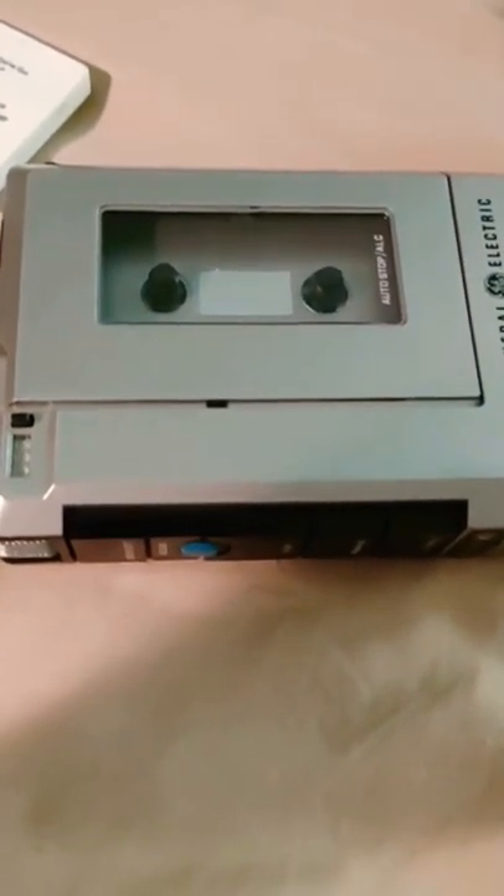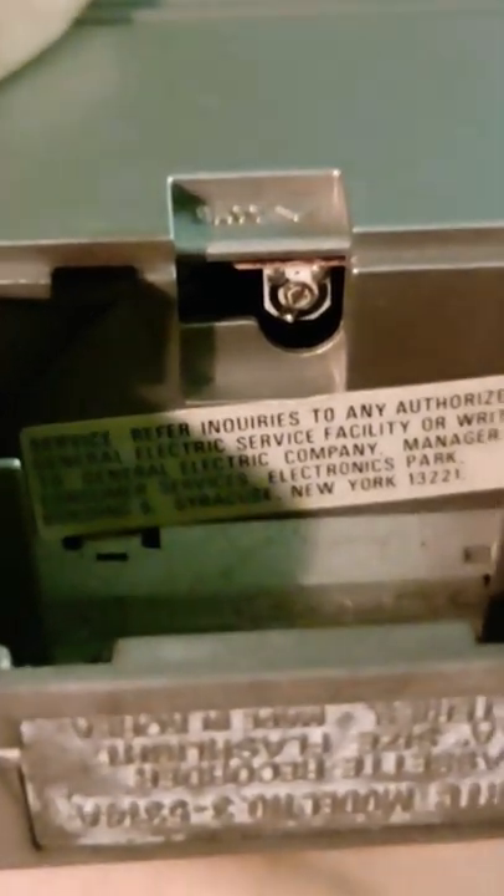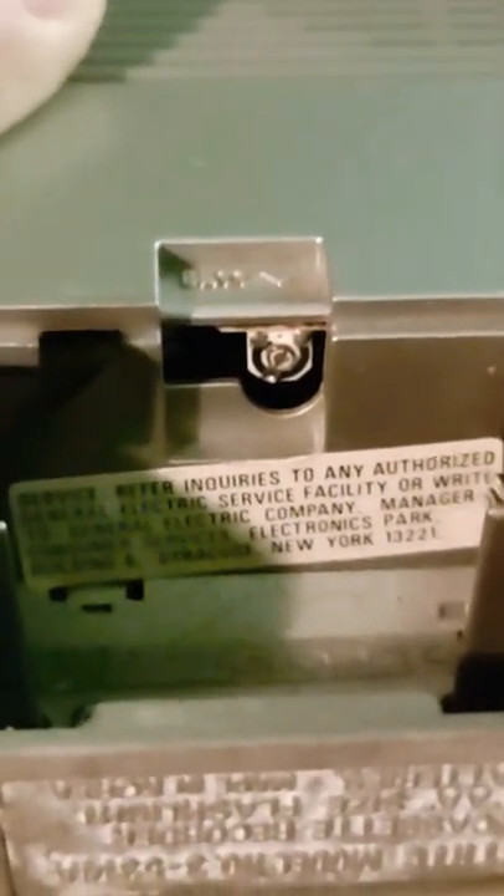Looking inside, there's some corrosion here that I took some sandpaper to. The service sticker says 'Customer Service Electronics Park in Syracuse.' Electronics Park is where all the small portable electronics were based out of in Syracuse — they made televisions, stereos, record players — a whole campus there. There are actually signs off the Thruway pointing to Electronics Park.